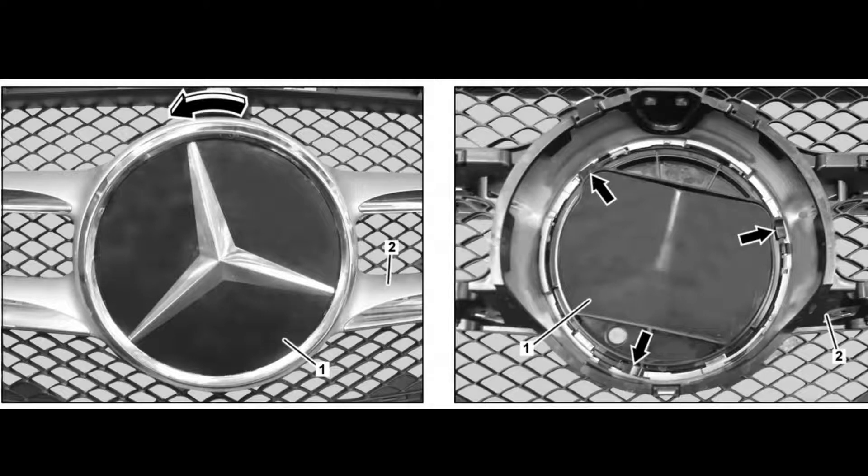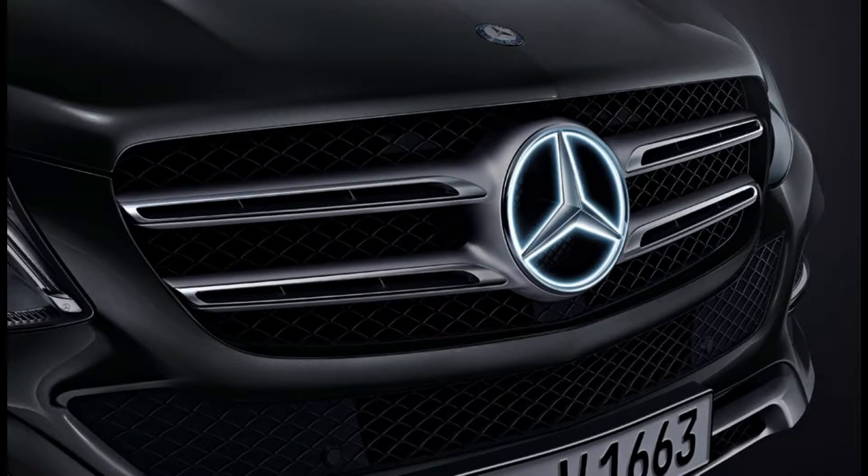Third, turn the Mercedes star using the cup suction tool by approximately 15 degrees in the direction of the arrow and remove it from the radiator grill. Disconnect the electrical connector on the Mercedes star. It's done. Thanks for watching.